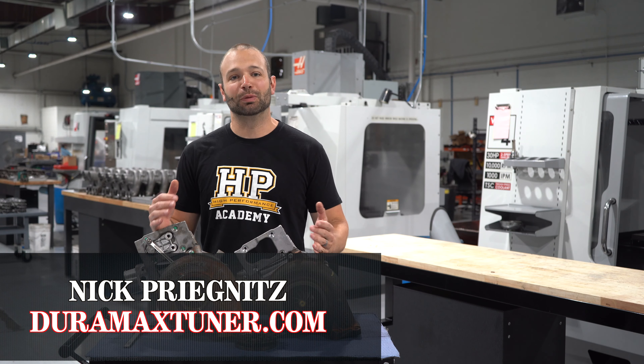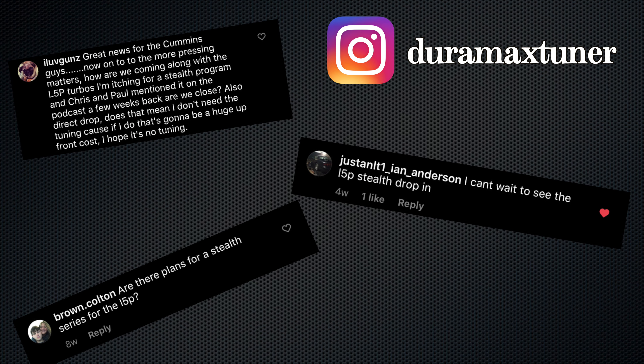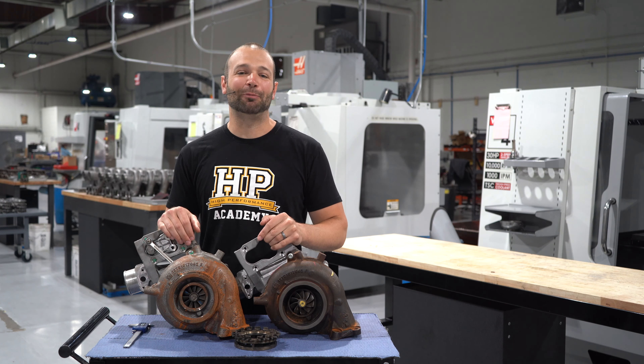I feel like lately every time we do a video on turbochargers, somebody pops up on Instagram or Facebook or whatever and asks, when is the L5P turbo going to be ready? Well, it's not ready yet, but I wanted to take some time and give you an update on where we're at.